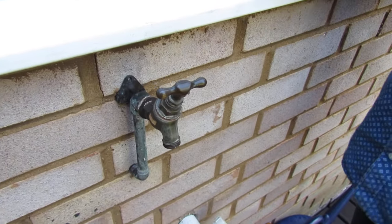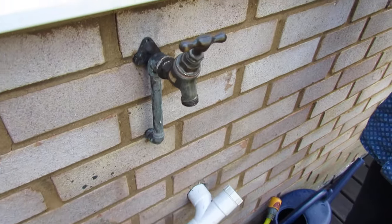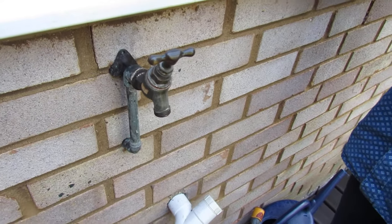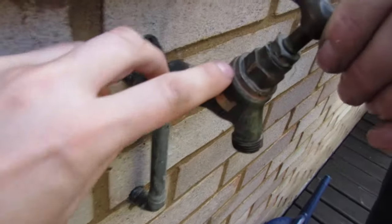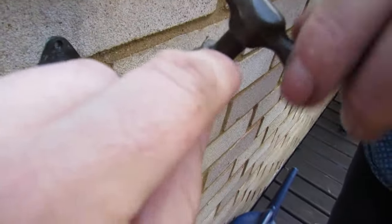Hi guys, Daniel and John here, back with another one of our how-to videos. In today's video we're going to be showing you how you change an outside tap. As you can see, this is an older tap and the problem we've got with it is it leaks around here and it also leaks on the top.